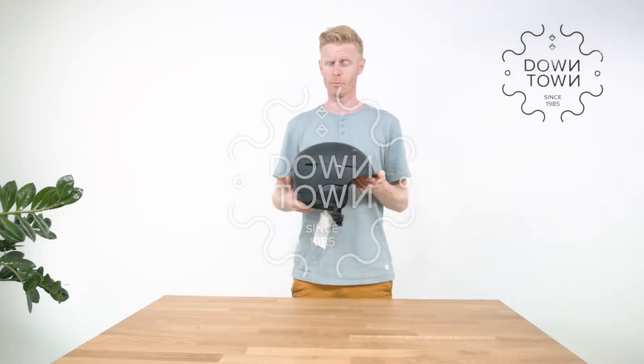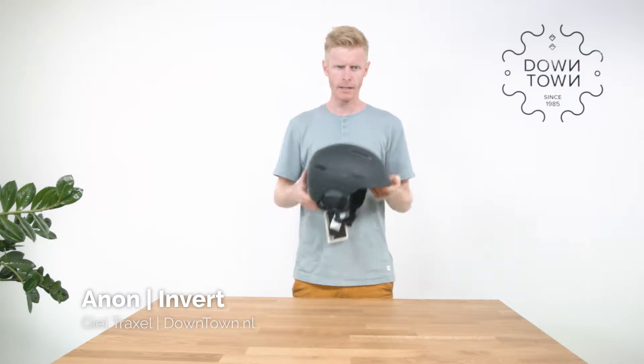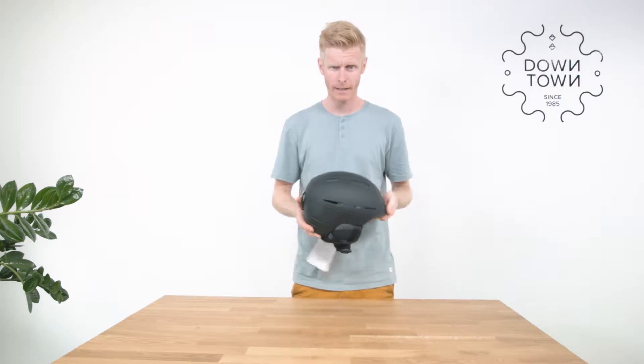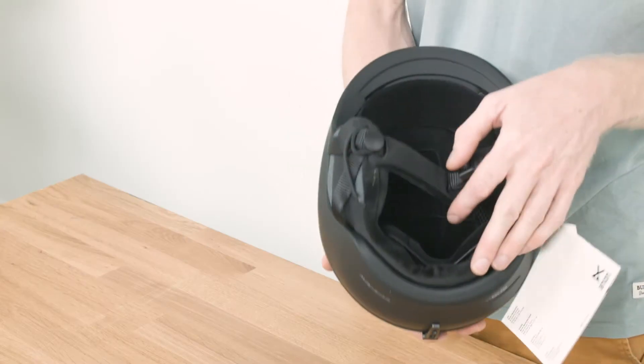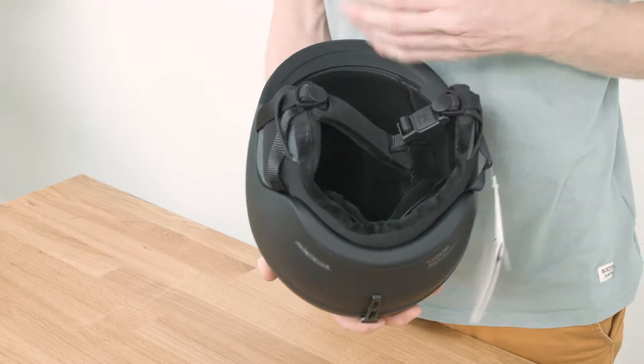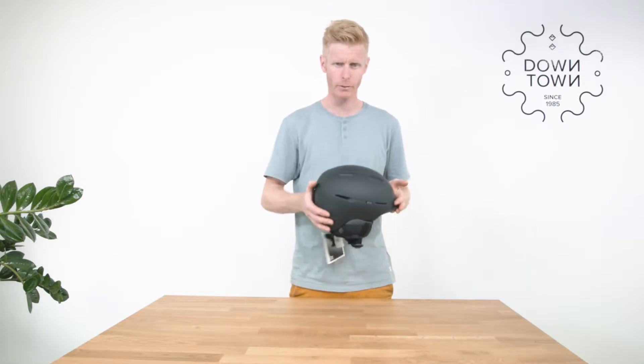Hi, my name is Giel from downtown.nl and this is the Annen Invert helmet. It's a men's helmet, it weighs 410 grams — pretty light — and it comes with an in-mold shell system. This means it's not glued together but molded together, so the outer shell and inner shell are quite strong and won't break down when you crash.